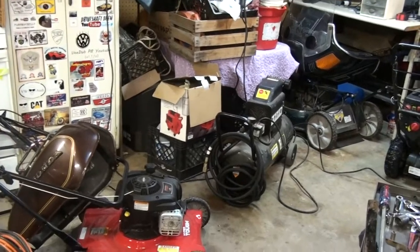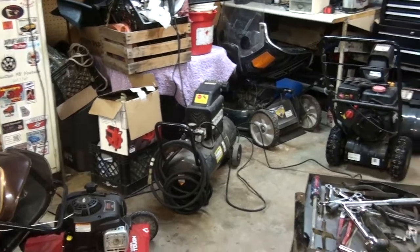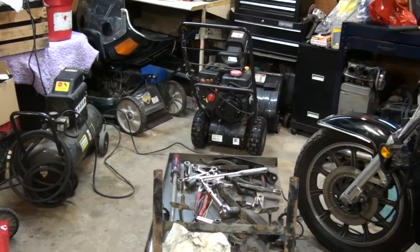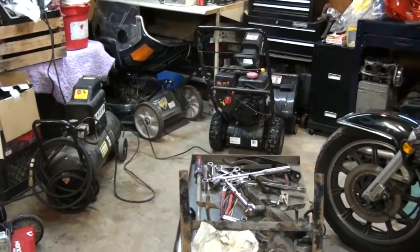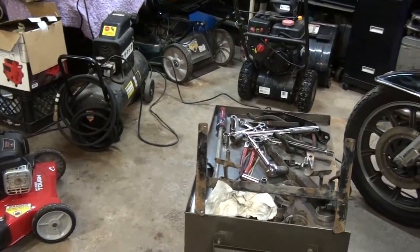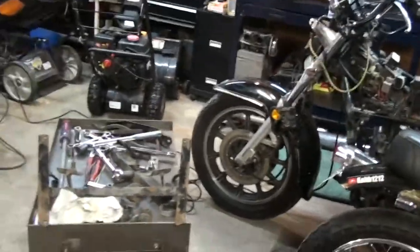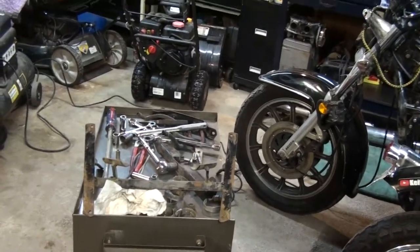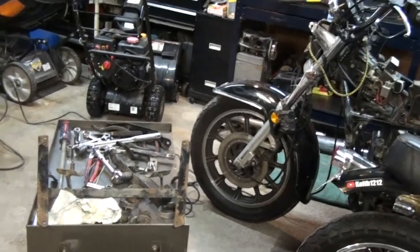I've got quite a bit of space that's going to get freed up here. Since the last video my back went out — you guys who have back problems know what that means — so I was pretty much down until this week. It was frustrating because I had a four-day weekend planned to work on these two bikes straight through, going inside only to eat, but instead I was just sitting and laying in bed for four days. Kind of a waste of time off, but these things happen.